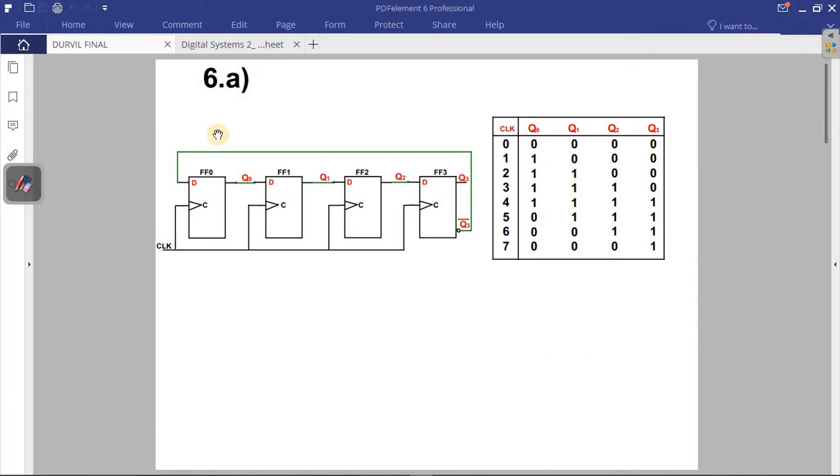The Johnson counter is 4-bit, so we have four flip-flops. It is a synchronous device — all the clock inputs are connected together. In a Johnson counter, the Q output of one flip-flop is connected to the input of the next flip-flop, and the input of the first flip-flop is connected to the Q-bar (inverted) output of the last flip-flop.